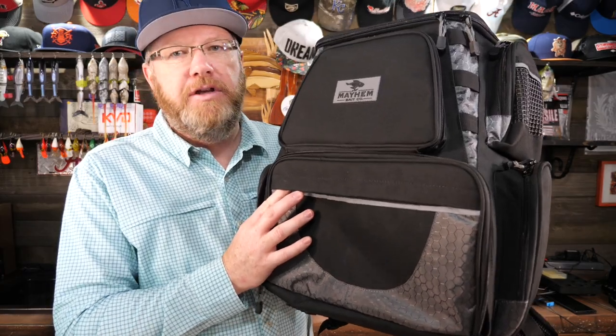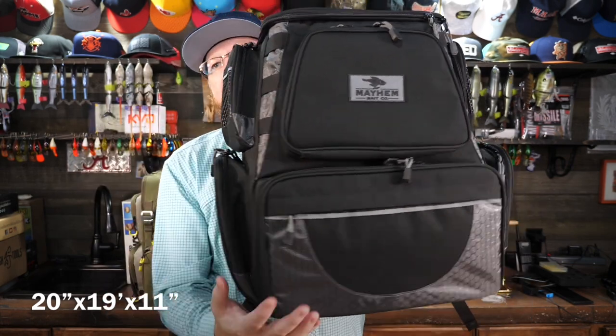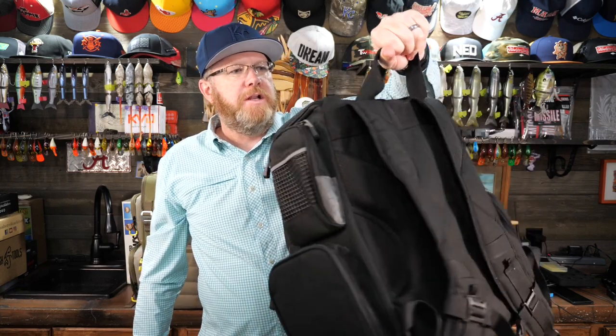So let's go through this amazing backpack and show you all the features. First off, you'll notice this is a big bag. It is 20 inches tall, 19 inches wide, and 11 inches deep. It's a big, beefy, sturdy bag. So if you're looking for small, this ain't your bag. But if you're looking for a good-sized, solid bag that will haul almost everything you can imagine, this is definitely your bag. And of course it's got to be big and wide if they're going to put 3700 series trays in the bottom.